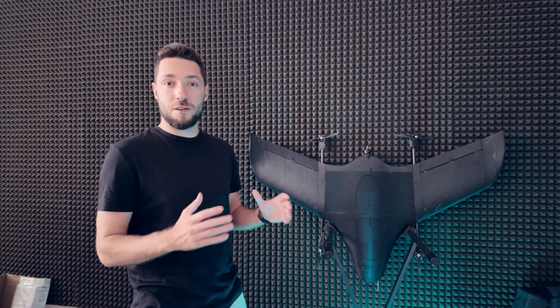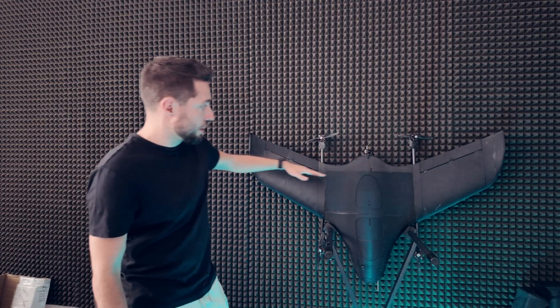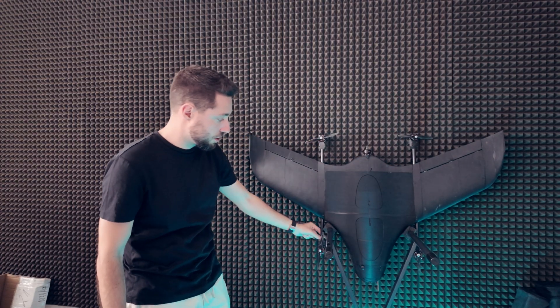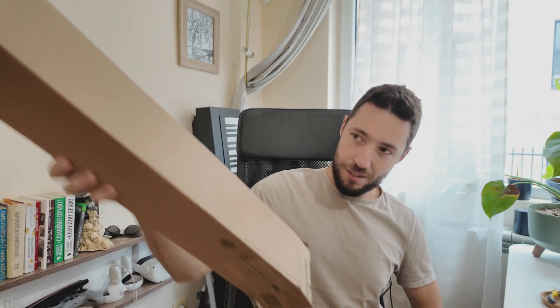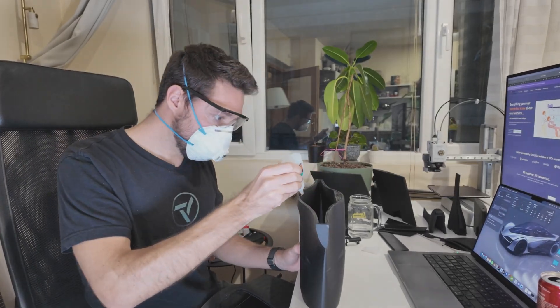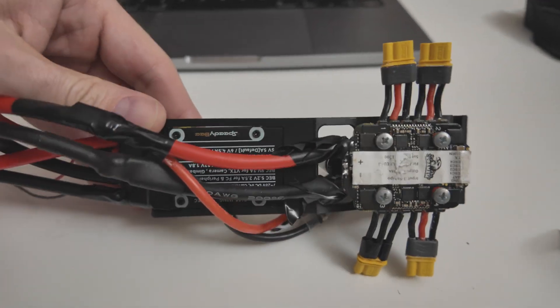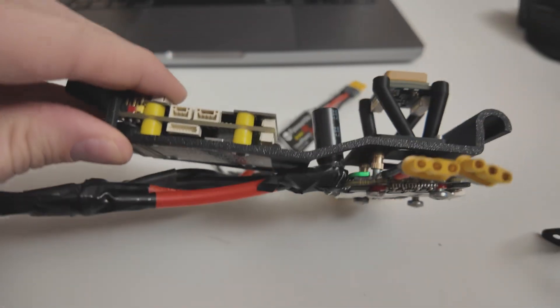This 3D printed airframe is held together by carbon rods that go through here and here, and you also have carbon rods that are holding the vertical motors together. Those are just off-the-shelf parts that you cut to size. It's also held together by a lot of glue, some screws, and some BEDG mounting components for the electronics. Now let's get a bit closer.